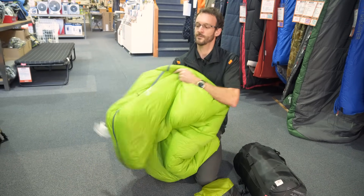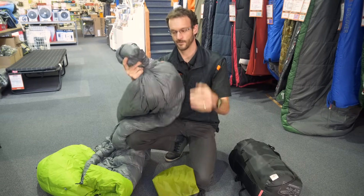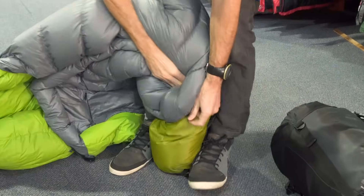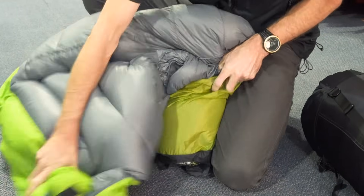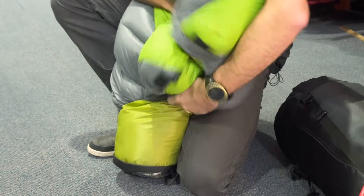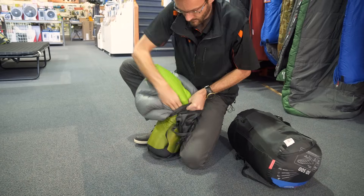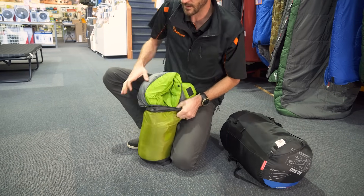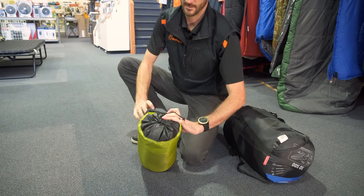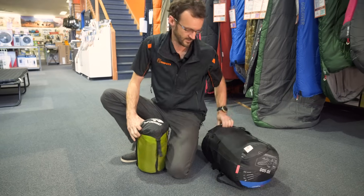Just undo the zip a little bit, put your hand down to the foot, and pull it through. Then start with the foot end, take a nice handful, and stuff it into the bottom. Between the feet if you like — it's actually a little bit easier with a down bag and you don't necessarily need to pinch it between your feet. Just keep stuffing, working your way around the bag, pushing it right down to the bottom. Be gentle and don't pull the fabric as you go — you don't want to tear any baffles inside. Tighten it up and put the compression cap over the top.